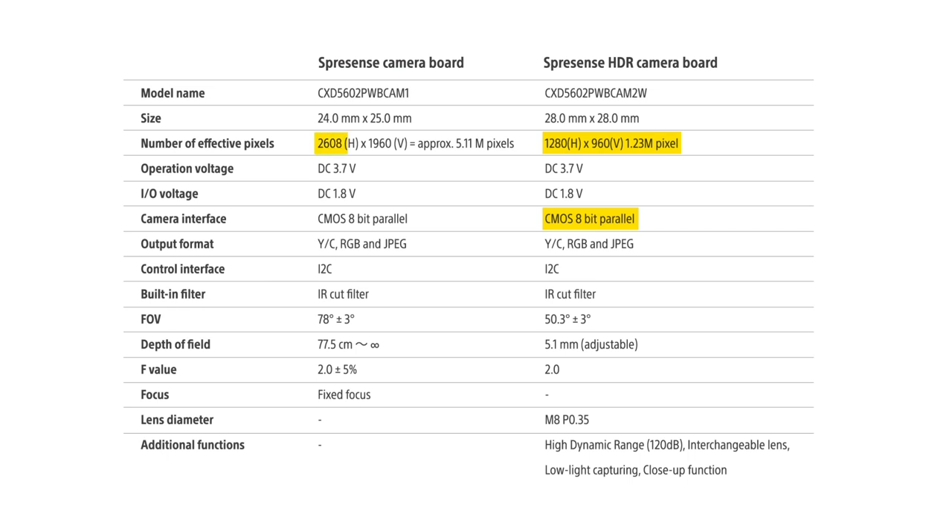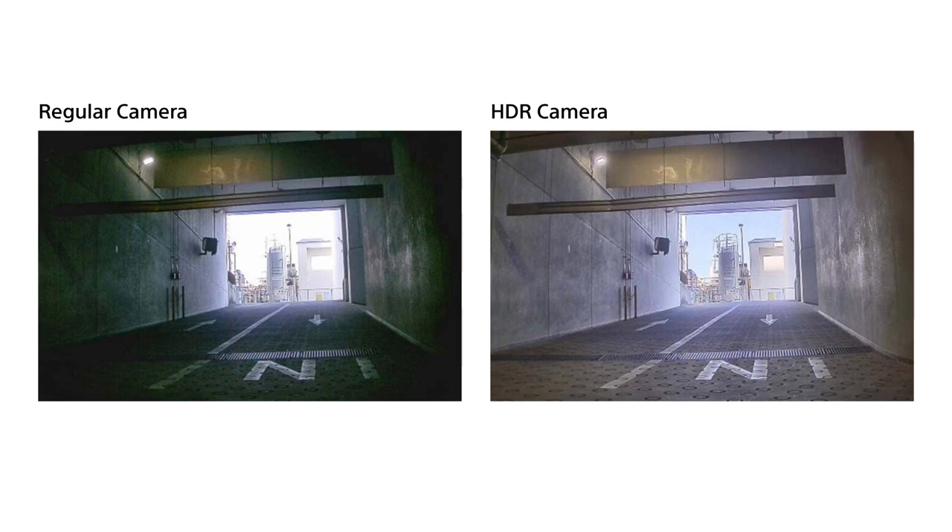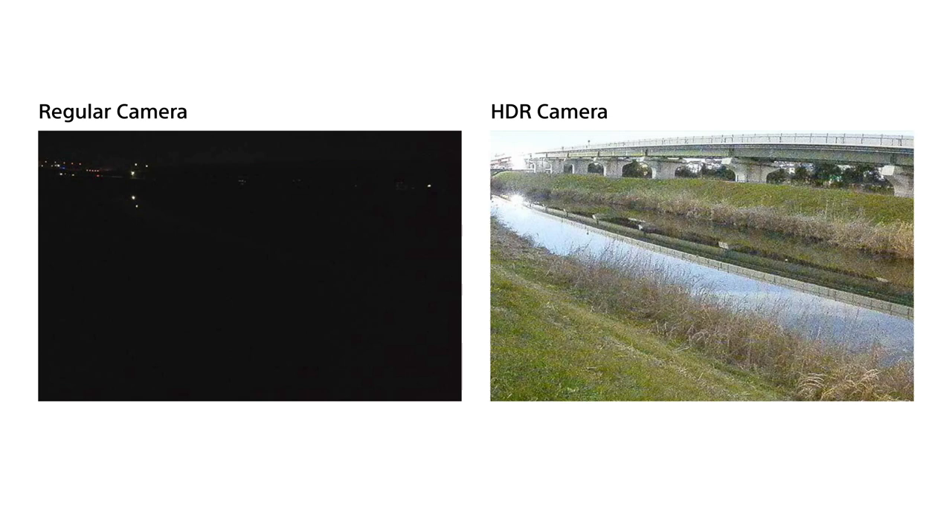In contrast, the regular camera board has 5.11 megapixels and a wider field of view. So if your application benefits from image quality alone, or maybe you have an environment where you can control the lighting, the regular camera may be the way to go. Let me show you two sets of images that illustrate the benefits of working with the HDR camera. In the first example, we have an indoor environment against a backdrop of strong daylight. In the second, we have a picture taken at night in a scenario with very low light conditions. In both situations, the HDR camera delivers a much better visual result compared to conventional cameras that use sensors with lower dynamic range.